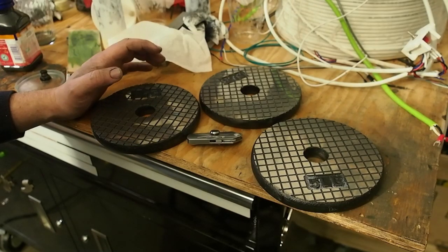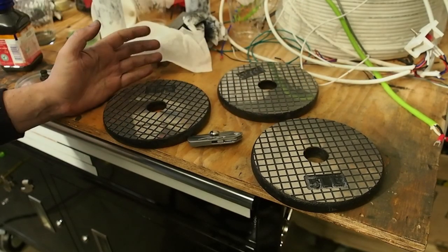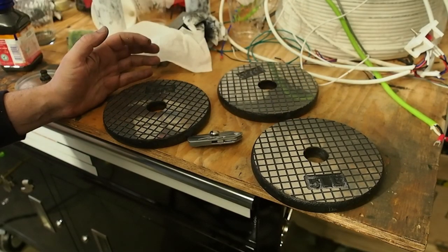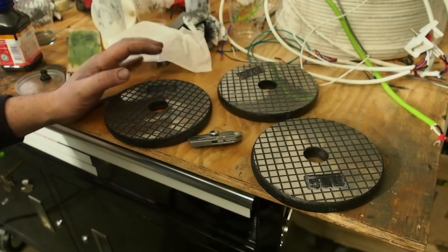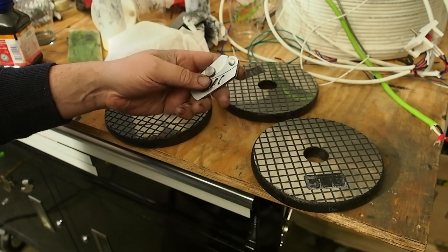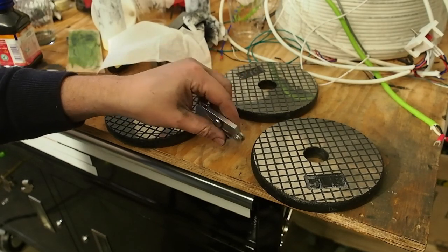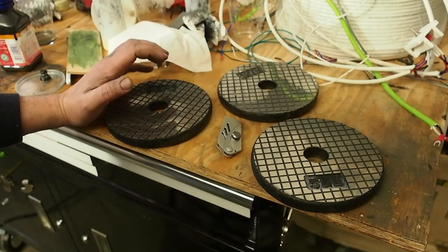It gets a ton of hits. I have no idea why so many people are interested in rubbing three pieces of metal together. But anyway, I got inspired. I finished this thing up. I'm going to do a couple more attempts at this — it's a fun little project. But I guess what I wanted to do is just talk a little bit about how I finished these plates up.